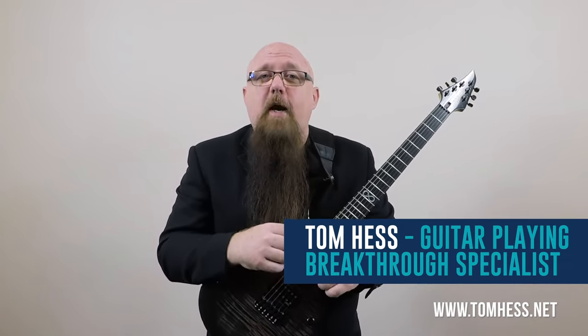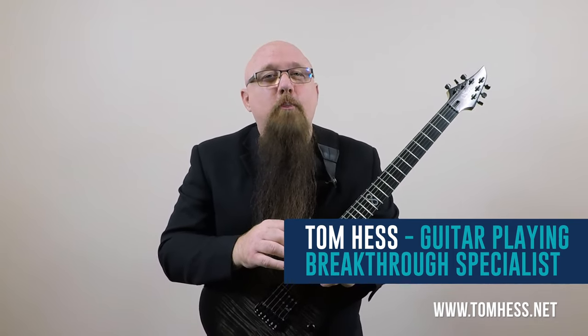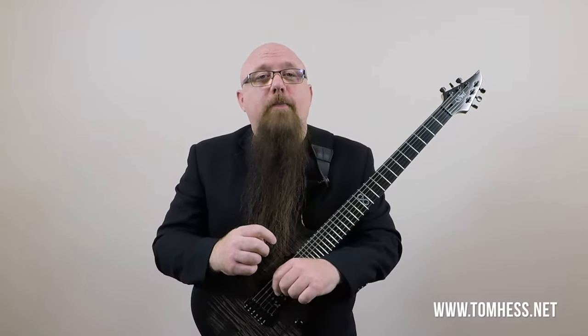Hi, I'm Tom Hess. For many years I played 10 to 46 gauge strings on my electric guitars because I was told that 10s have a better tone than 9s. I later discovered that wasn't always true. I also tried 11 through 52 gauge strings in search of an even better tone. Years later I went in the opposite direction, looking for a string gauge that would make guitar playing easier. I tried 9 gauge strings, then even 8 gauge strings briefly. What I discovered was that choosing the right string gauge isn't simply about tone or playability.